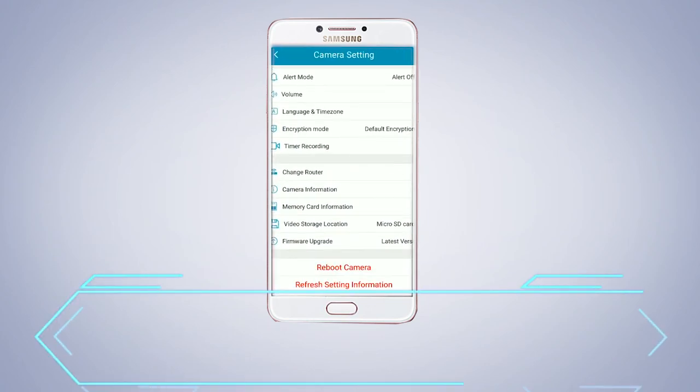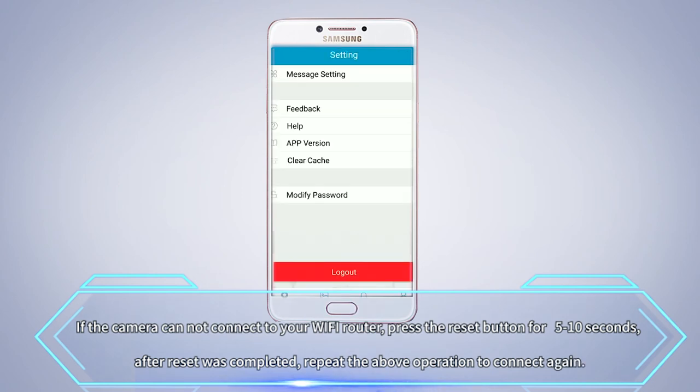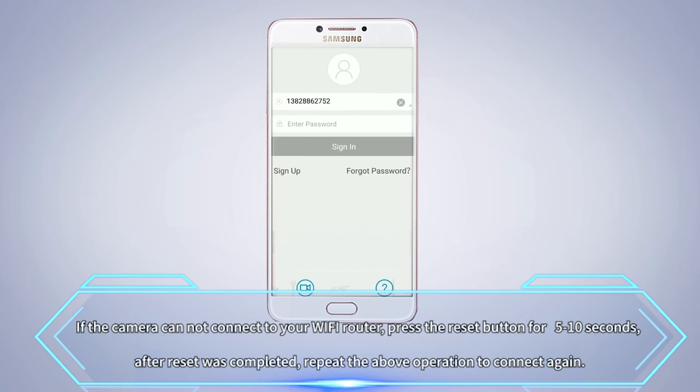If the camera cannot connect to a Wi-Fi router, press the reset button for 5 to 10 seconds. After the reset is completed, repeat the above operation to connect again.